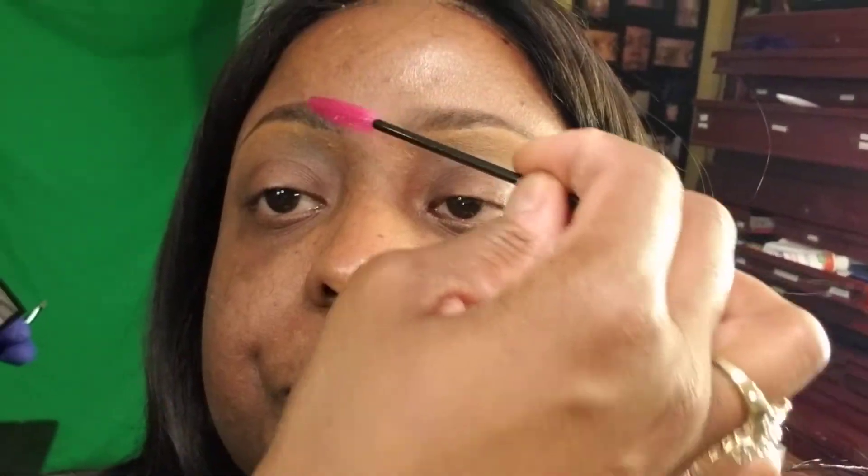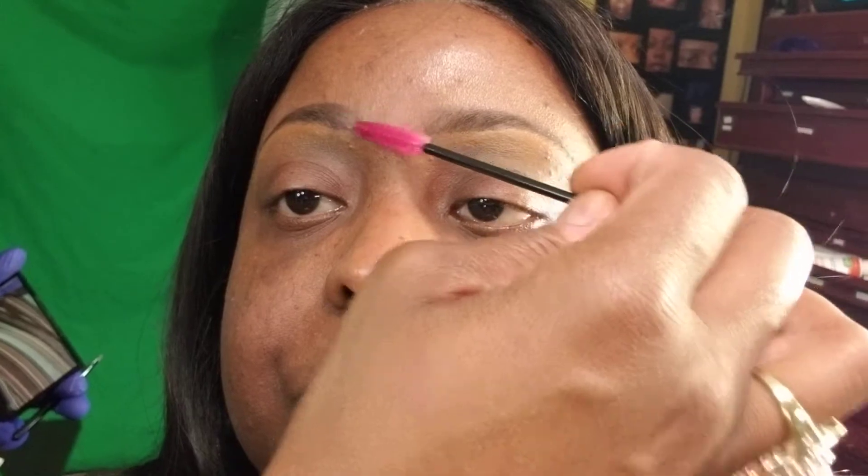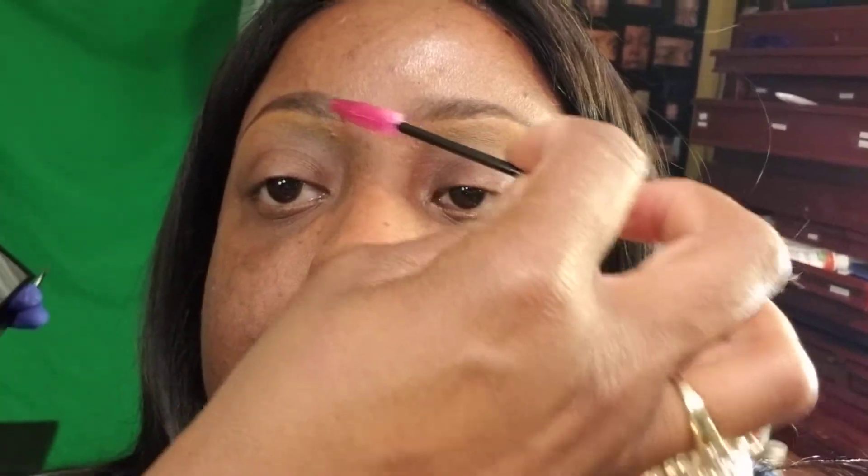This one's thinner, but if you want to make it fuller, use this little spoolie and just wiggle left to right. See how it's looking real light — look at that natural look.